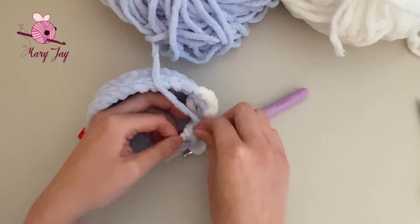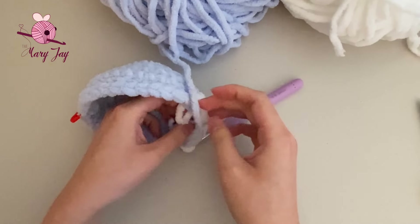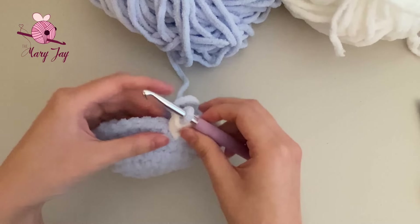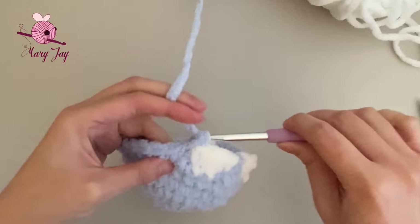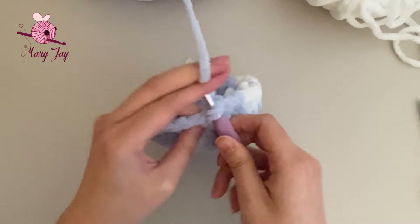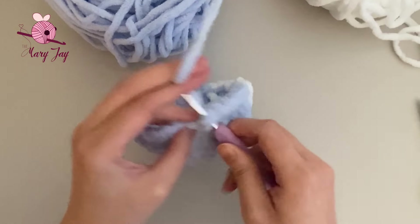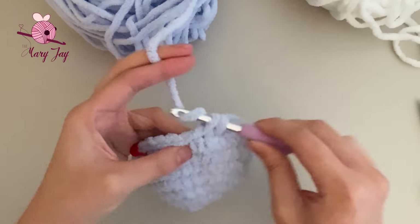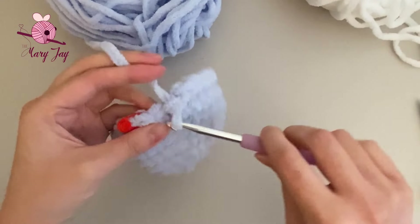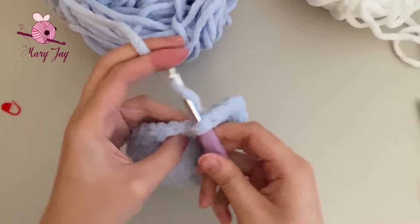Tie the two yarn ends together to secure both ends — make sure it's not too tight so it doesn't scrunch up your piece, but not too loose either. It should be about the same length as the back of your piece. I know it looks like a huge mess inside the penguin, but no one's going to see it since it's on the inside of the plushie. Then finish the remaining 13 single crochets in blue.